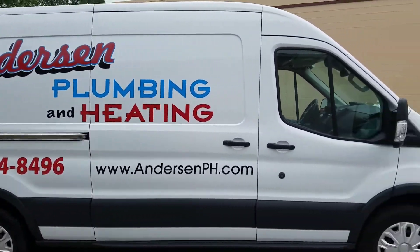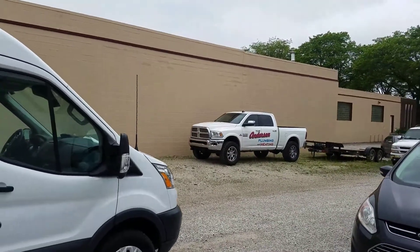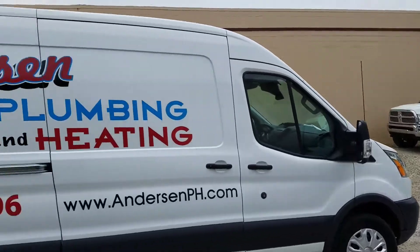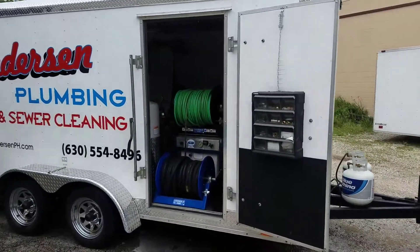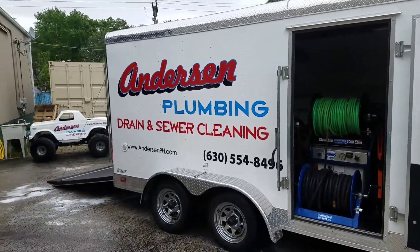This is one of our trucks here. Got my own personal truck over there, all logoed up. This is our trailer — got all of our drain cleaning stuff in here.